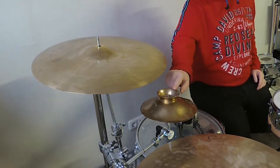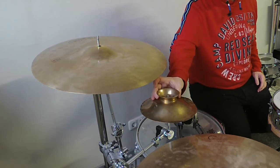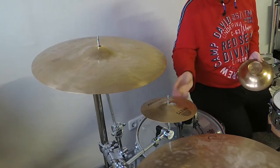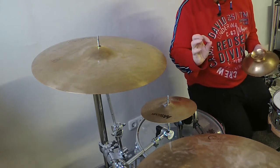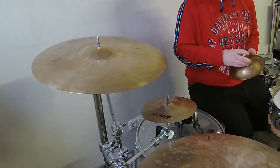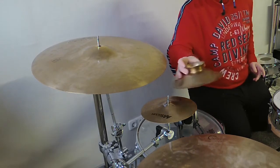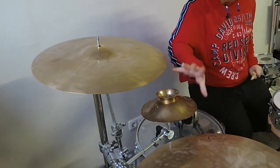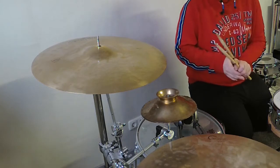As you can see, I have a bowl here and I've put it upside down. Underneath that bowl is my Sabian 8-inch AA Splash that is broken. But that broken splash produces a really unusual and interesting sound when it's combined with other cymbals or with this bowl right here.